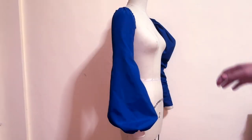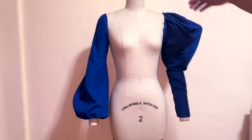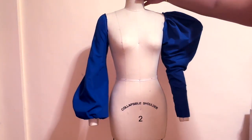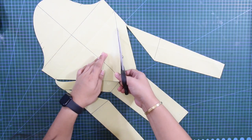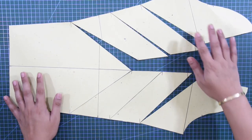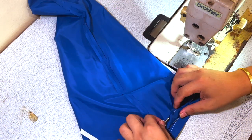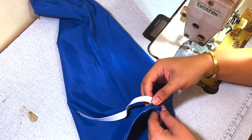Hello everyone, this is La Modeles and welcome back again to my YouTube channel. For today's tutorial I will demonstrate two sleeve styles: a new slash and spread technique for bishop sleeve and the leg of mutton sleeve. To learn the pattern making and the sewing for bishop and leg of mutton sleeves, make sure to continue watching this tutorial to see the detailed step-by-step processes. Now let's start with the bishop sleeve.